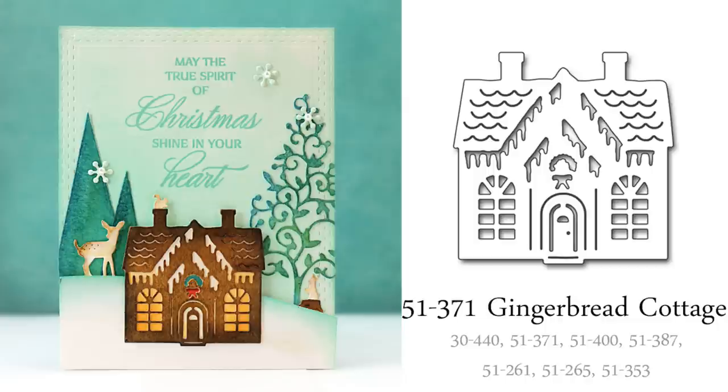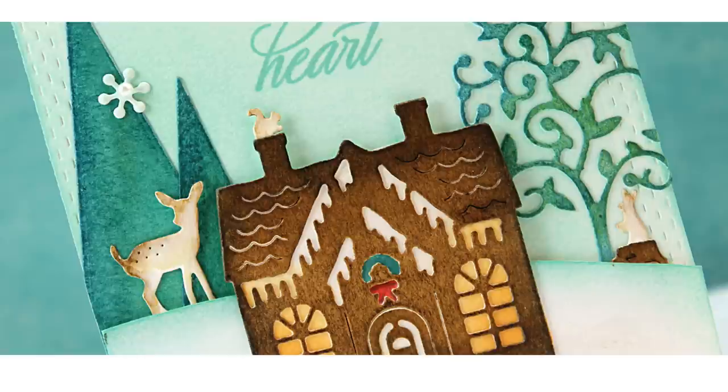Next up is a peek at our Creative Die Gingerbread Cottage. I began by painting it with Distress Ink Reinkers used as watercolors, and once dry, I added additional Distress Inks on top using an ink blending tool and a foam pad. I layered it onto a piece of inked cardstock, which added a golden glow to the windows and some color to the tiny wreath and the bow.